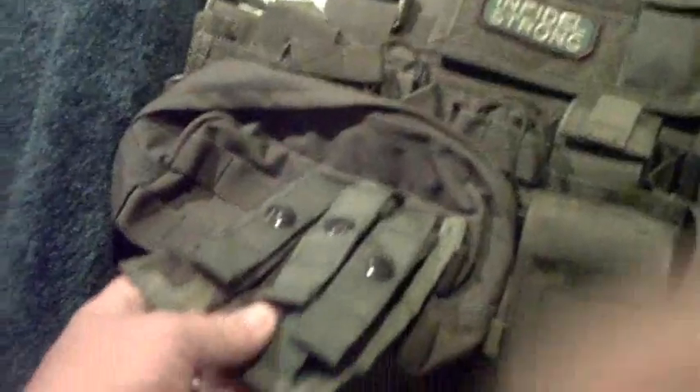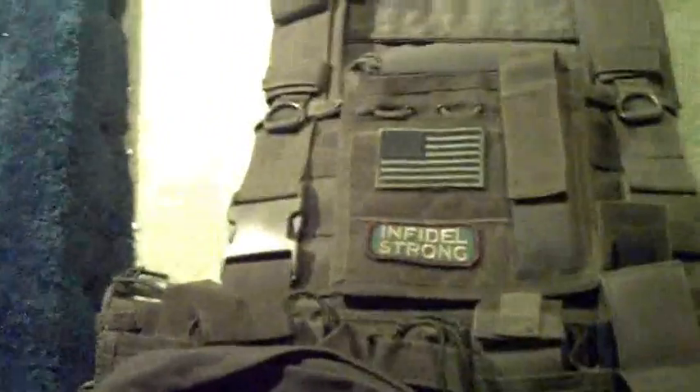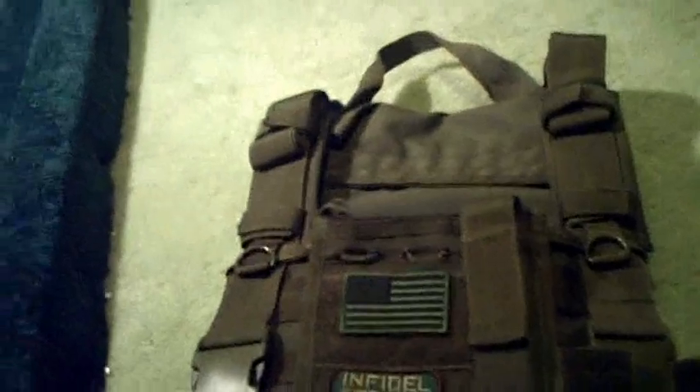The double M4 pouch cost me $11, the single cost me $8, this one cost me $20 at a local store — never buying from a local store again, but it holds up so I guess it's worth the money. Admin pouch is $10, each patch is $3, and the utility pouch is $20. This has been a What You're Looking At Production — make sure you subscribe, comment, rate, and request. I'm out.